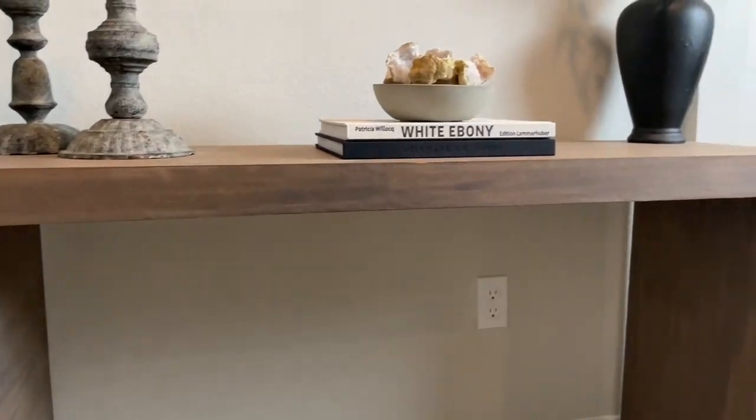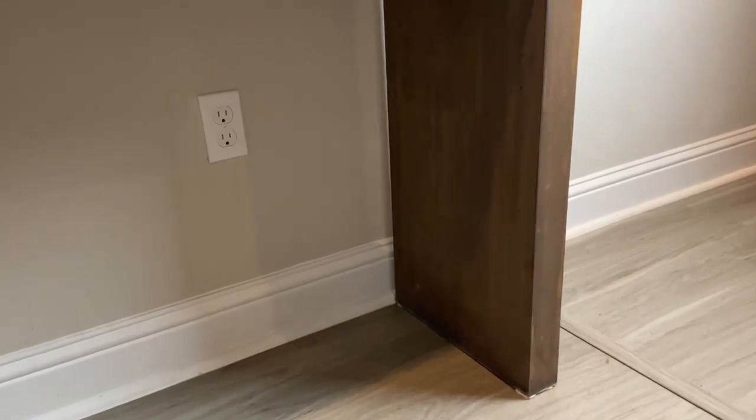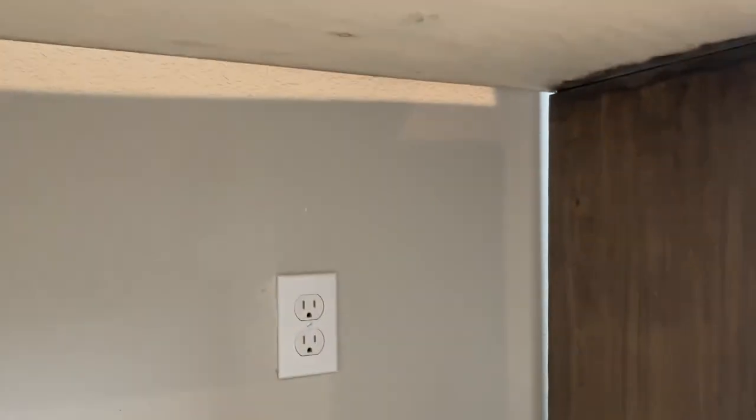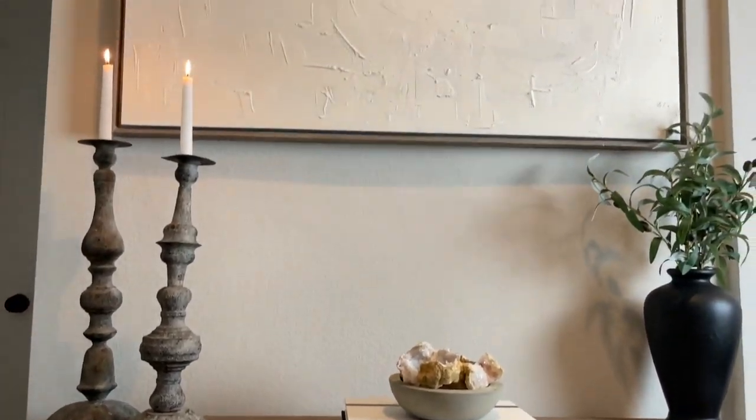I'm going to go underneath and show you the underside of the table. I did not stain the underside because I don't believe anyone will be going under there to look at it. Eventually maybe I'll stain it, but right now it's going to remain as is. You can also see that horizontal staining on the left-hand side on the very top.